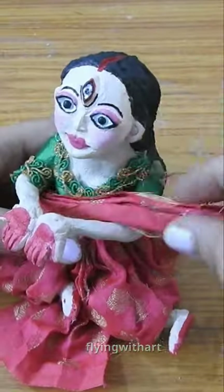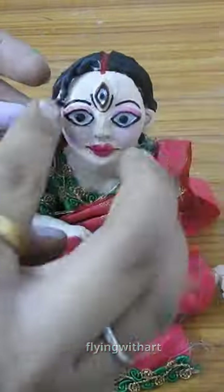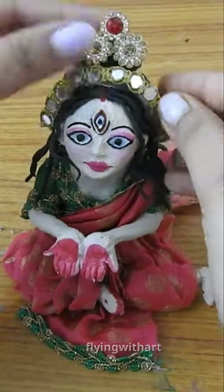I have used black clay for making hair. I have also used rhinestones, chain, and studs to decorate it quickly.